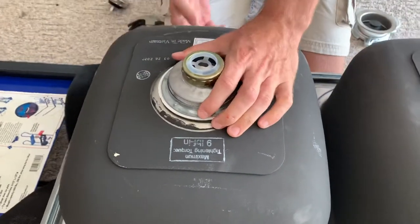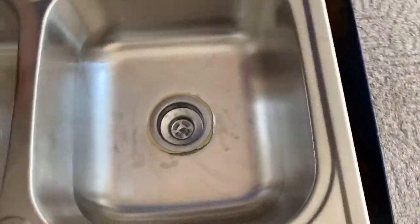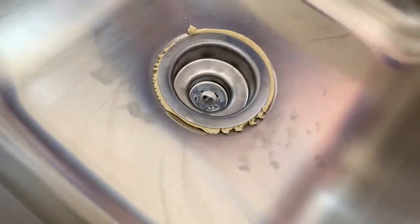Once you get it tightened on there all the way, go up to the top of the sink and clean off all the excess putty that's smashed out through the top. Clean all that off and then you'll be ready to hook up your p-trap down below.